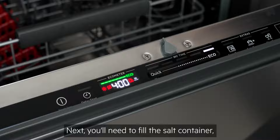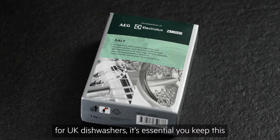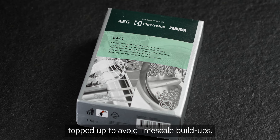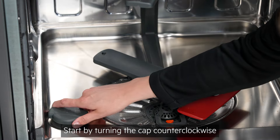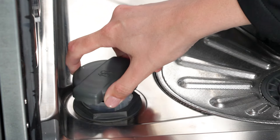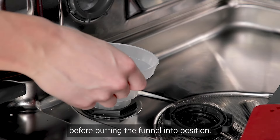Next, you'll need to fill the salt container. As salt is a vital component for UK dishwashers, it's essential you keep this topped up to avoid limescale build-ups. Start by turning the cap counter-clockwise to remove it. Next, add 1 litre of water to the salt unit before putting the funnel into position.